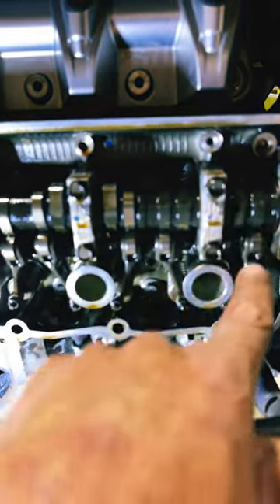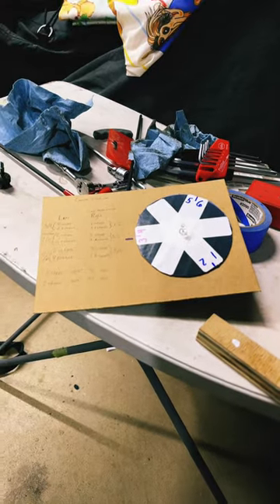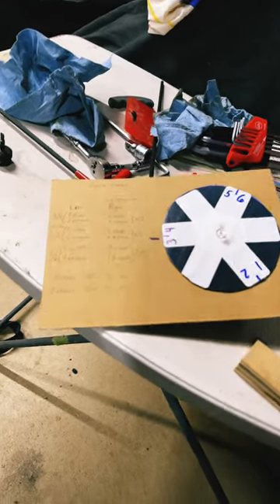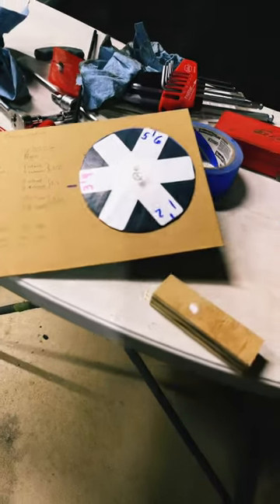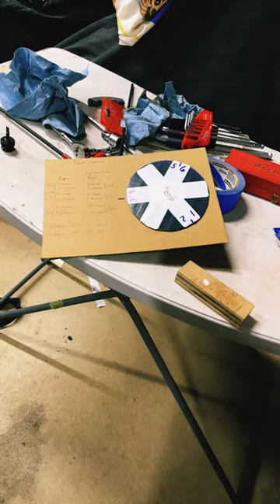Three intakes right here and then one exhaust right here. I made this little cardboard wheel — kind of like Fred Harman made — so I could turn it. That's what the timing mark is: you turn it and it tells you what you can check. I definitely recommend his videos if you get a chance — good videos.